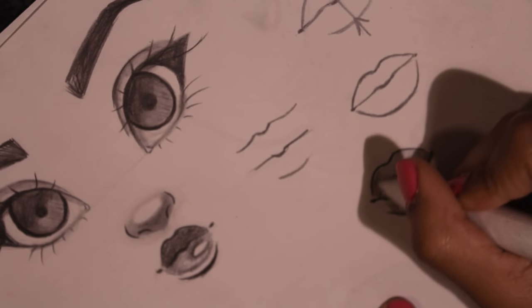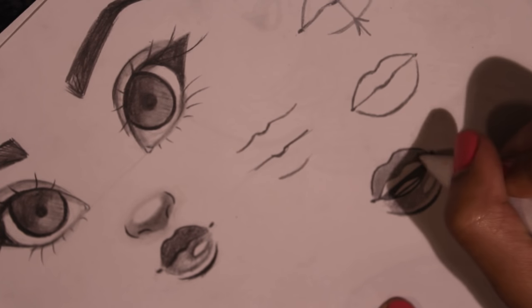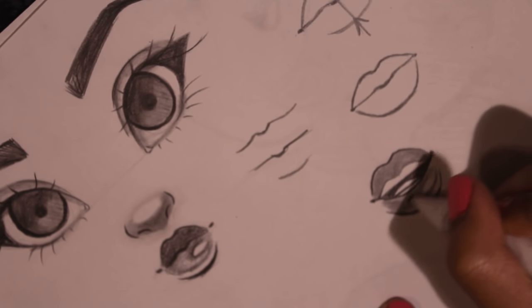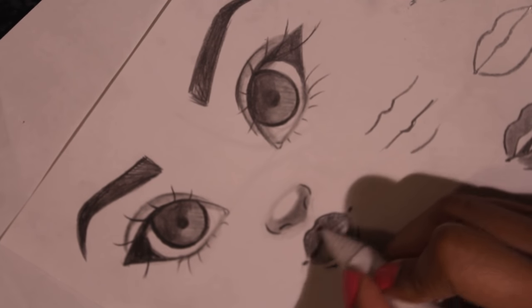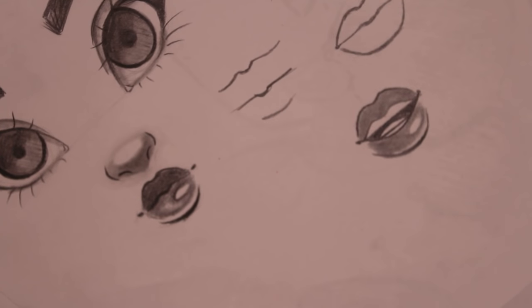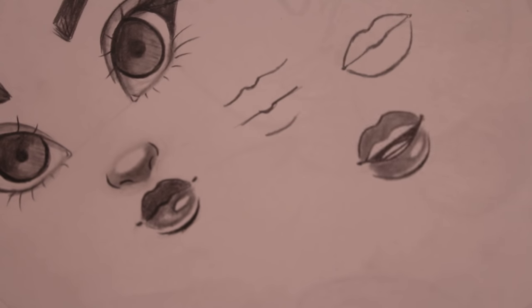I'm going to take my blending stump and blend this in just because I want a smoother look — and this is optional. Then I'm going to show you guys the other lip technique. I'll blend this part in. So I hope that helped you guys out.